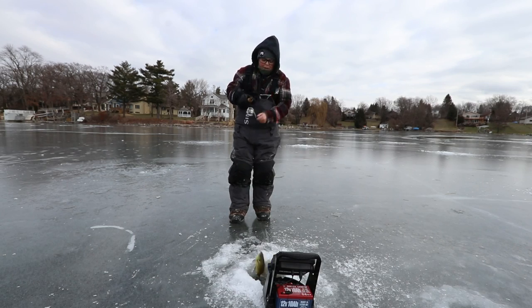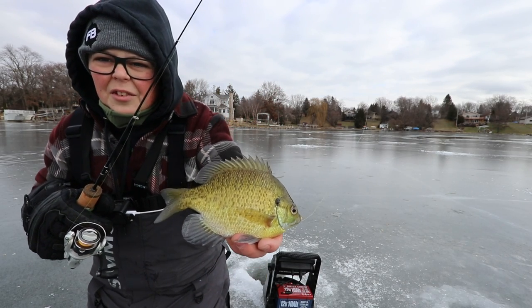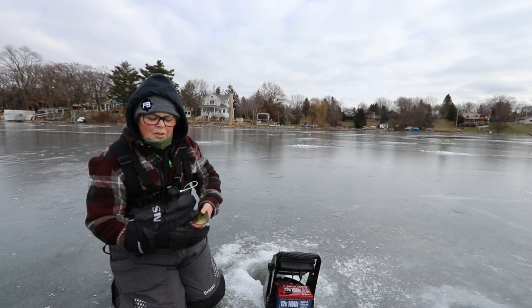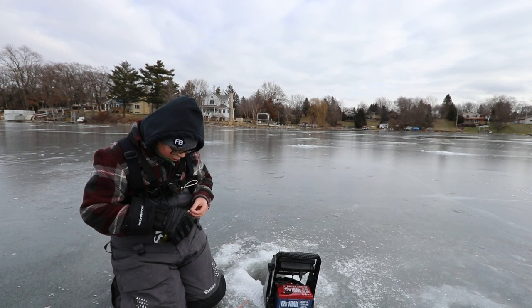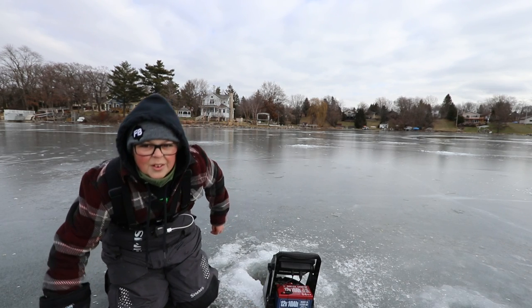Got him! This is a good one. Oh yeah, that is a decent little bluegill. Nothing crazy, but hopefully we will catch a lot bigger in this video. That's a really good start. I'm going to get him back, get him right back down there. Hopefully he kept some more.